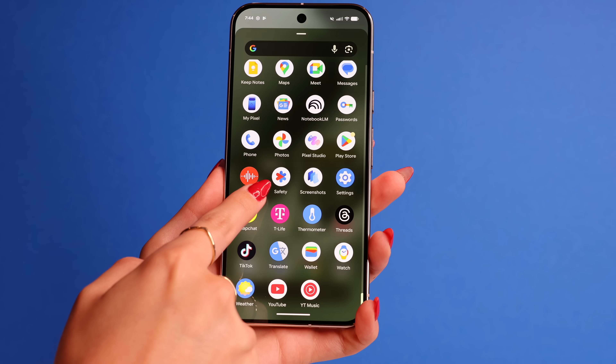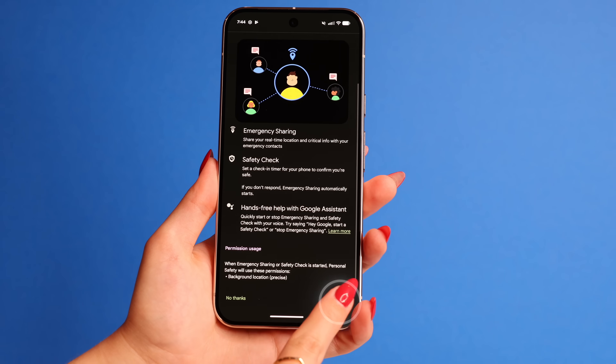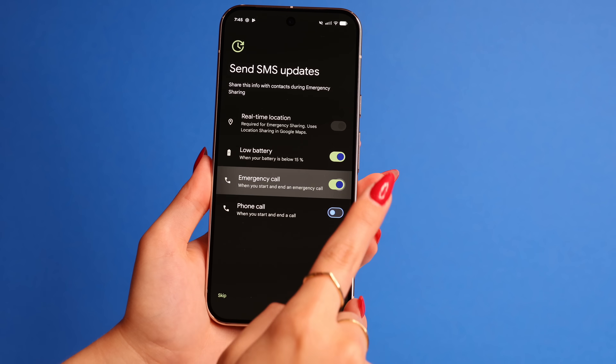Tip number 14 is my favorite, especially if you're setting up this phone for a loved one — the Safety Check feature. Look up the Safety app and go inside. You can schedule a check-in so your phone automatically pings loved ones if you don't respond. This is great for kids too. If they don't respond for some reason while at school or with friends, the app will automatically send you a ping of their exact location so you can have peace of mind.